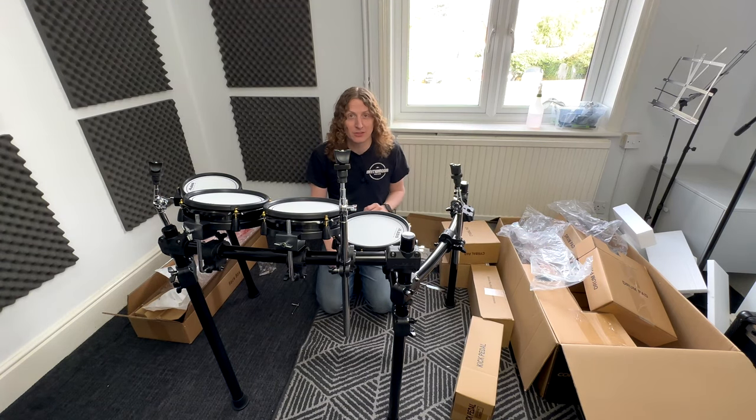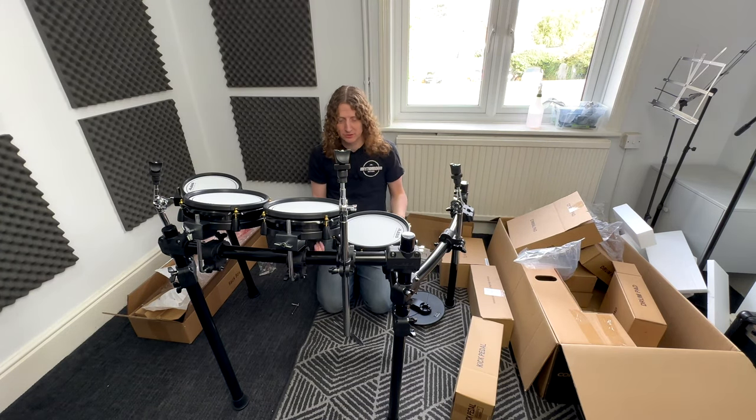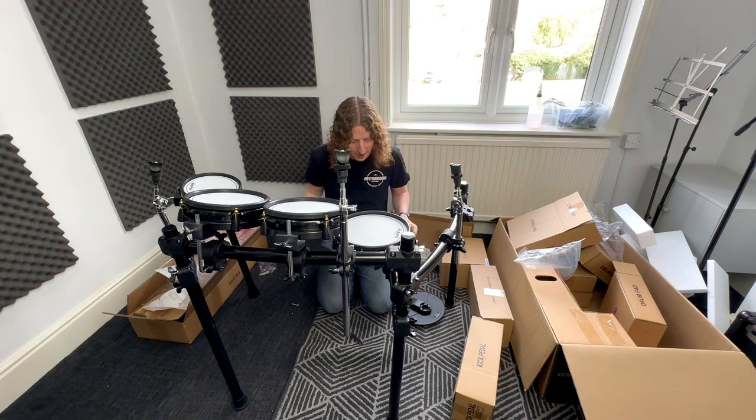Now open the box that says 'cymbal pad.' You should have three cymbal pads. Look on the bottom: two say '10 inch cymbal with choke' and one says '10 inch cymbal single zone.' The single zone goes on the hi-hat, and the two with choke go on the crash and ride positions.